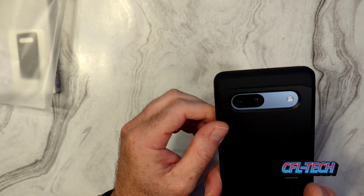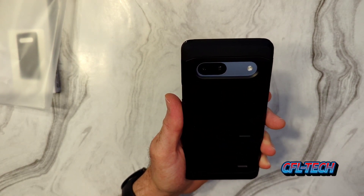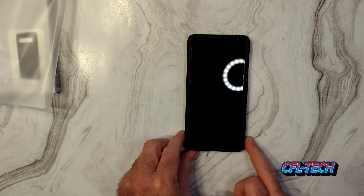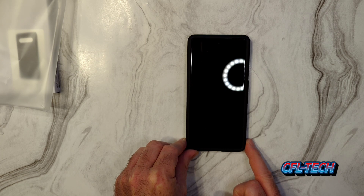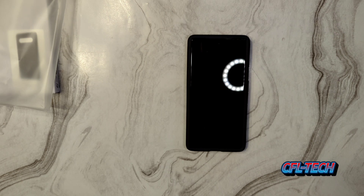Overall, really nice case — feels solid. This is the Tough Armor case from Spigen. I have the link down below if you want to purchase it to protect your Pixel 7a. This is definitely Freddy Tech and CFL Tech approved. If you're interested, the link is in the description. Hopefully you liked this and found it helpful — please like, share, and subscribe. Thank you for watching, the channel continues to grow and we appreciate that. Take care everybody!